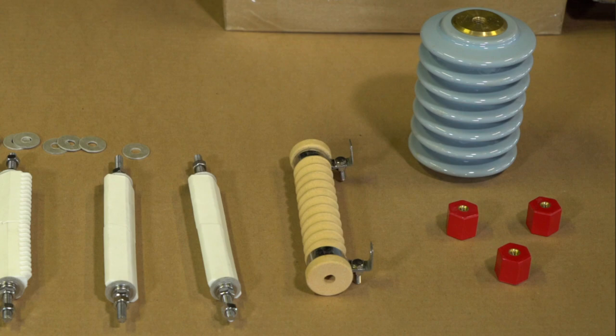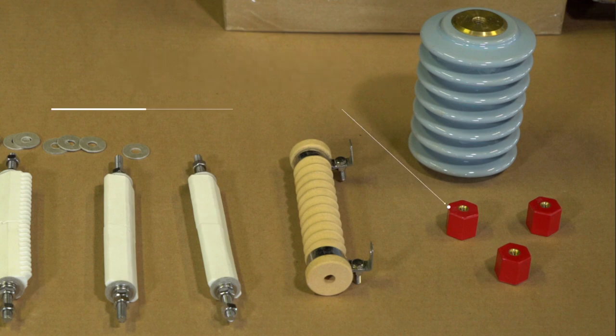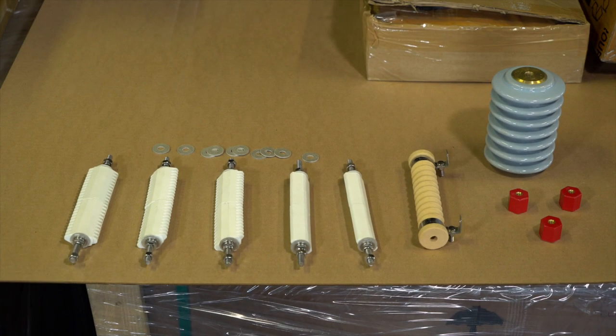To the far right we have a gray porcelain standoff, known in the industry as part number 70215. We have some one inch standoffs on the bottom, and both the porcelain standoff and the one inch standoffs are in stock.